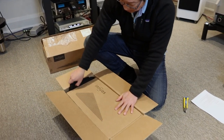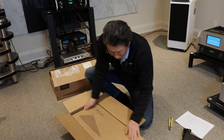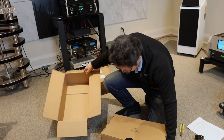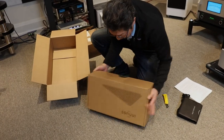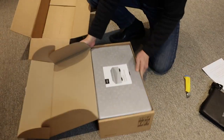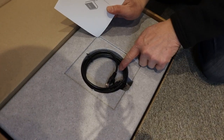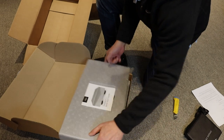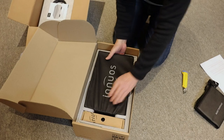Double boxed, as is typical with Innuos. Comes with a nice cloth bag, a quick start guide, a generic ethernet cable, a power cord, and that's the unit.